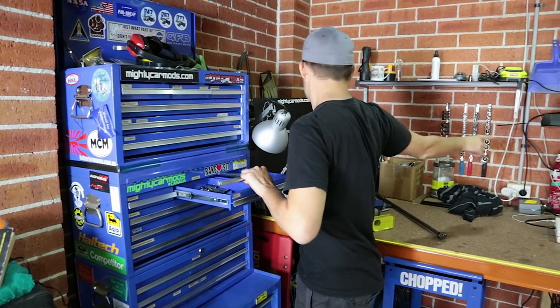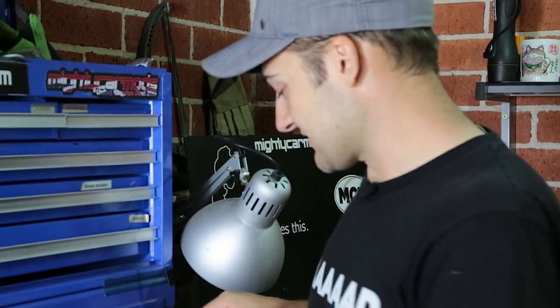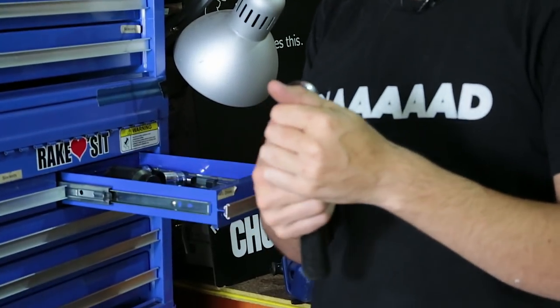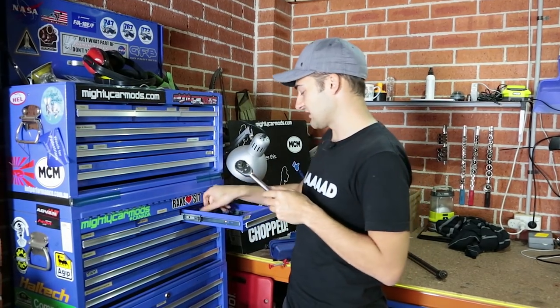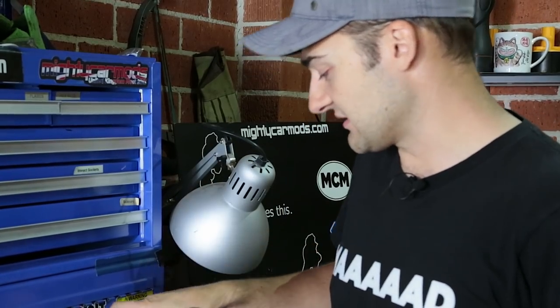We've also got the actual sockets on the wall because we use them so often — it's great to be able to visually go up there and grab them with one hand. We've also got half-inch drive. I find these a little bit unwieldy, so I usually go for the three-eighths, but they are good for things like suspension work or massive sockets you might use on drive shafts. There are also universal joints, which can get you out of a bind.